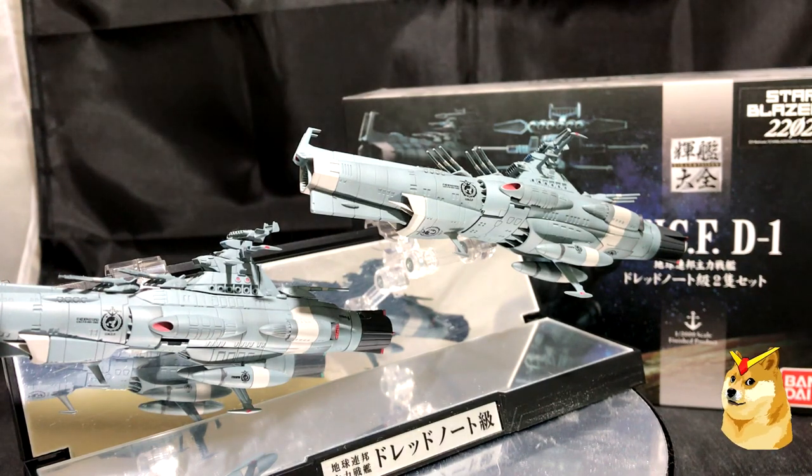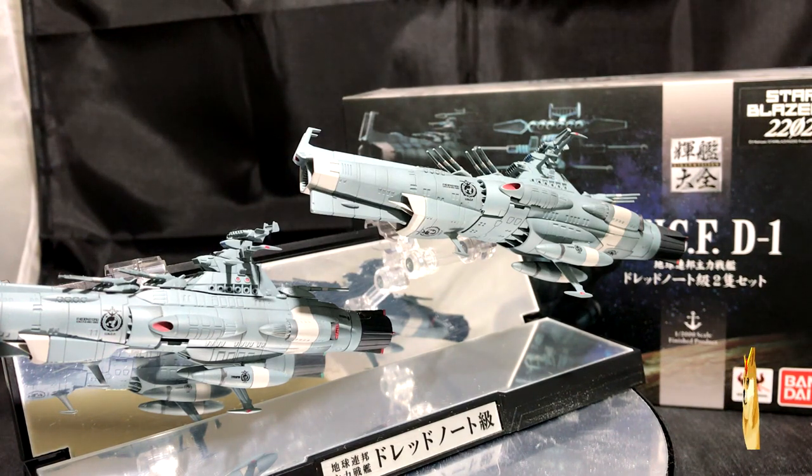What's going on everybody, GundamFlexing here and today I'm going to do an out of the box review on Bandai's UNCF-D1 twin ships. These ships are from the Star Blazers 2202 anime series. This series is also part of the Kikan Taisen series in Bandai. Both these ships are a 1/2000 scale representation of the models.